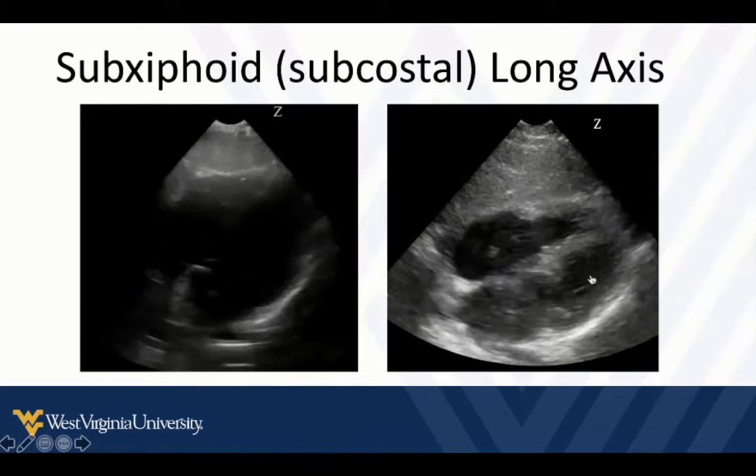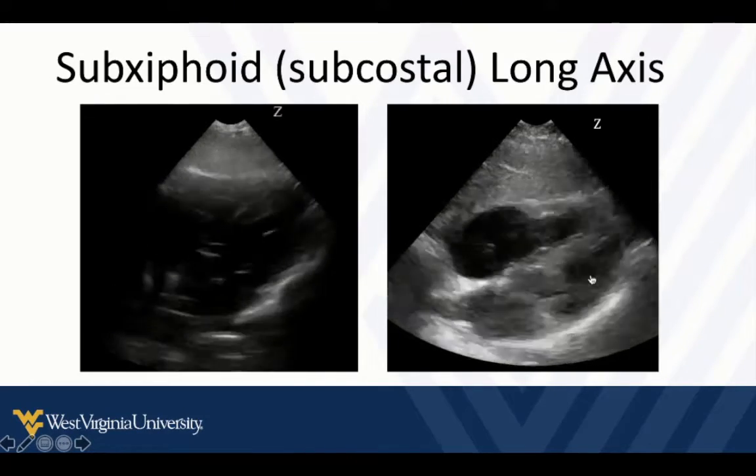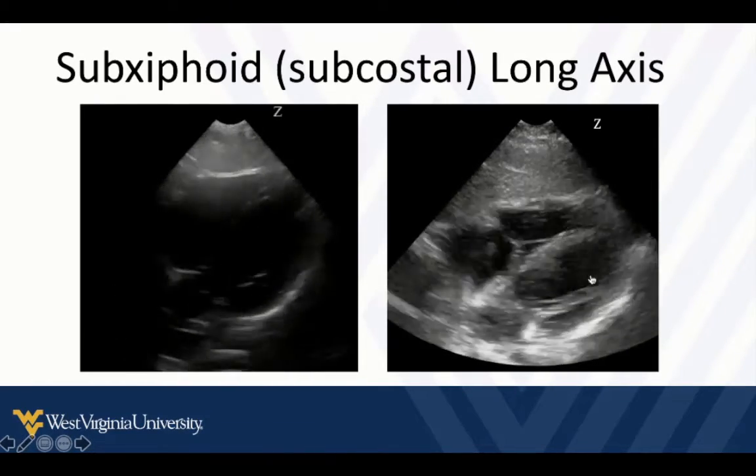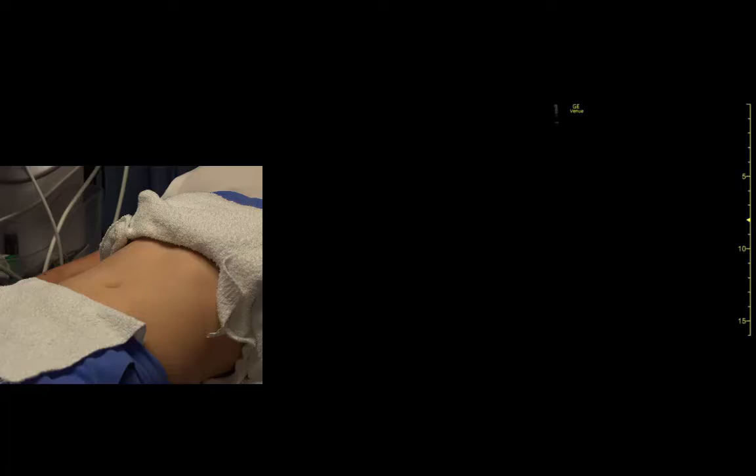We're taking a two-dimensional slice through a three-dimensional dynamic moving structure, so we always want multiple views to help us conceptualize what the heart is doing in all dimensions in real time and make informed decisions.